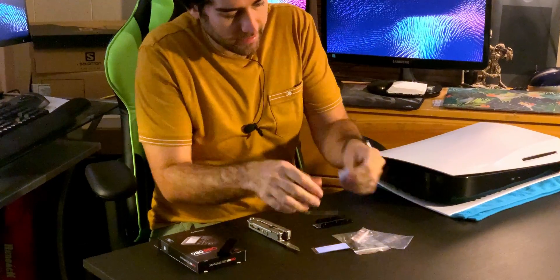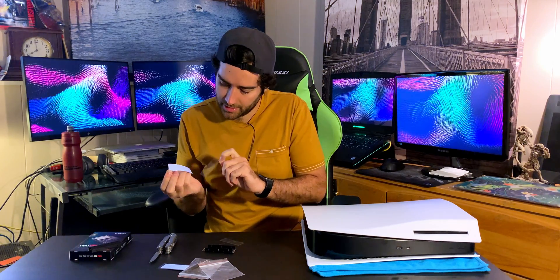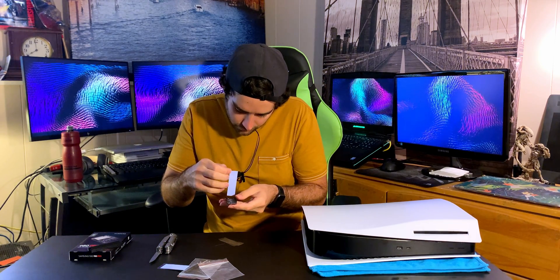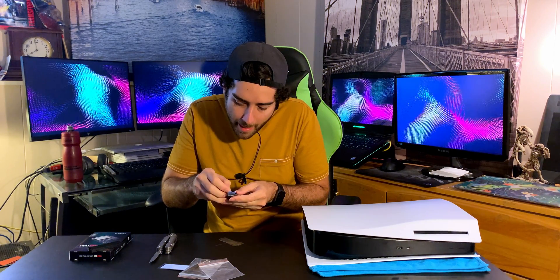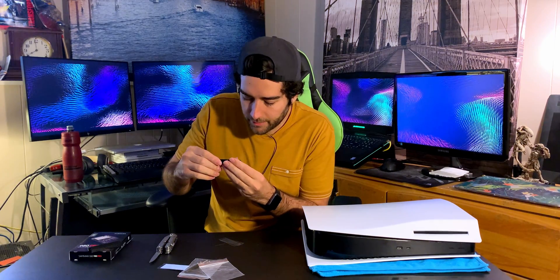We're just making sure that the sticker on the bottom is okay. Then we'll take the second thermal pad, peel that off just like that, and put it smack on top. And just like that it's lined up pretty well.